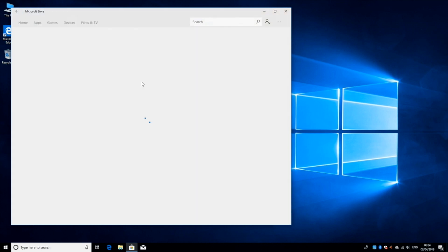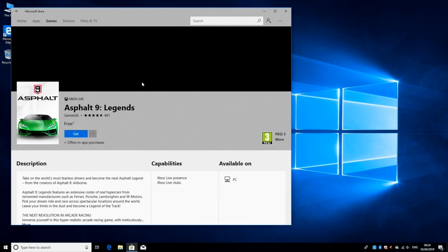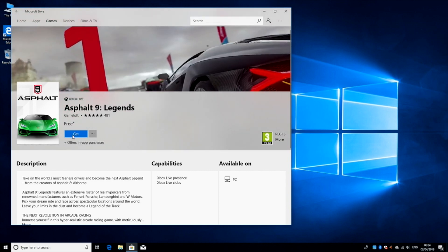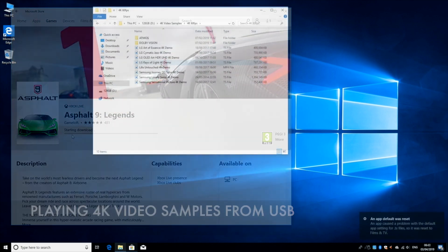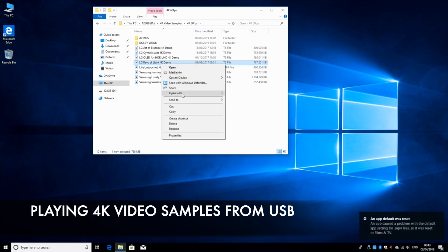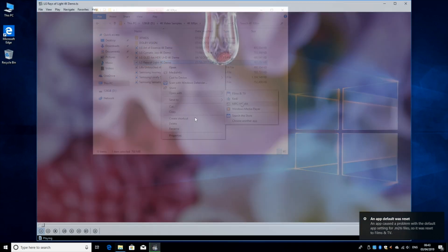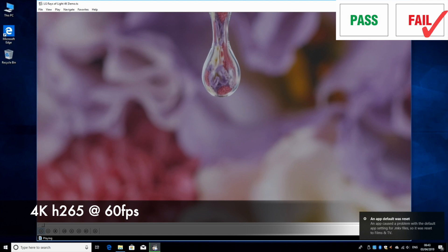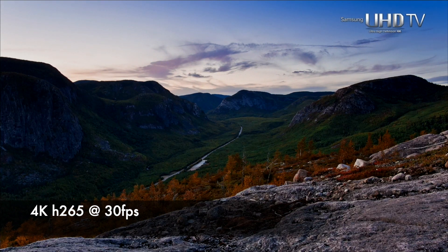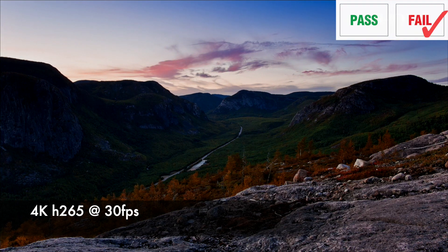This system is powerful enough to run all your regular Windows applications and you can play quite a few games from the Windows Store including Modern Combat 5. The mini PC supports 4K, so let's play some 4K video samples from a USB drive. This mini PC could not handle 4K at 60 frames per second. I then tested 4K at 30 frames per second — we did get sound but we still got buffering issues.